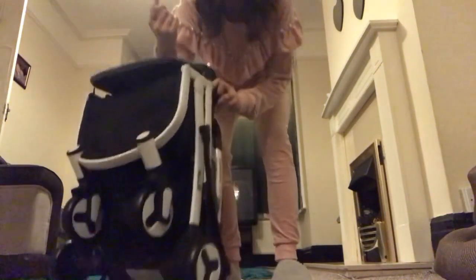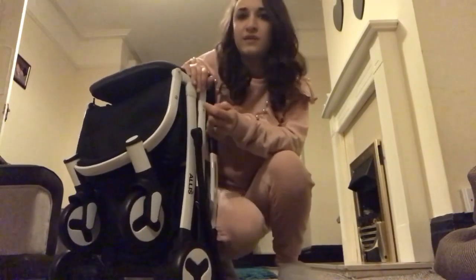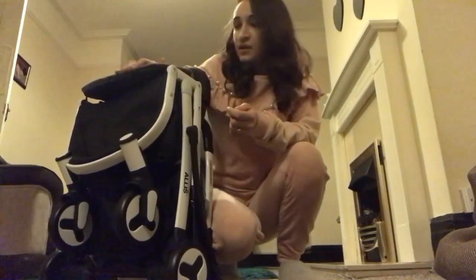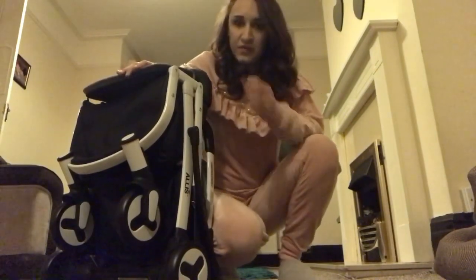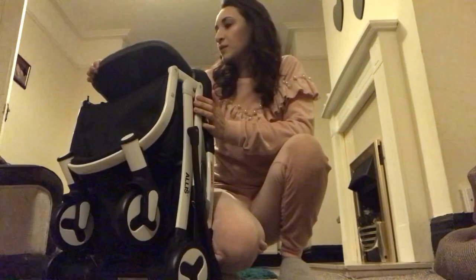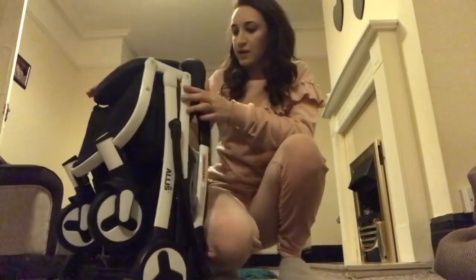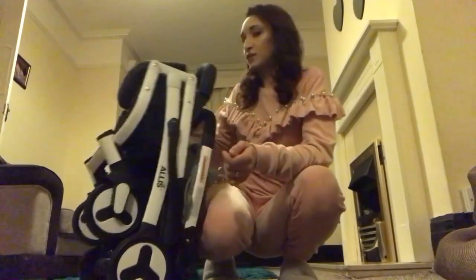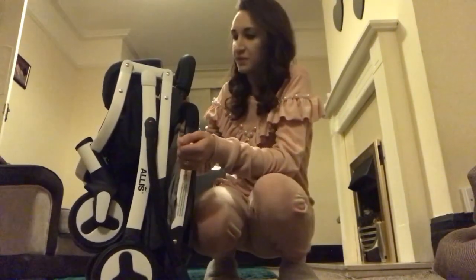It does come with a carry bag when you order the beige colour, along with the rain cover, but in the grey it doesn't come with those at the moment. The carry bag is quite useful for holidays or if you're just going to keep it in the back of the car.